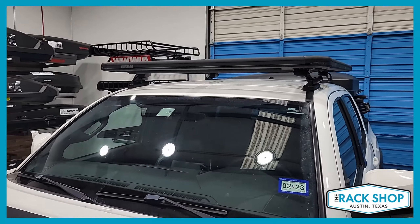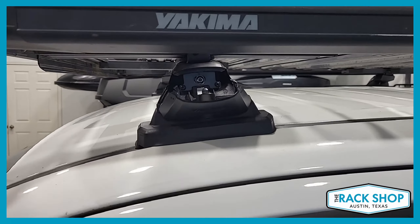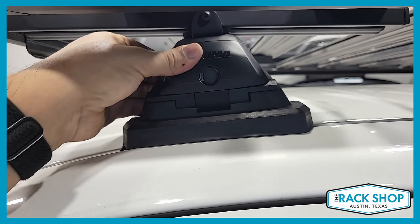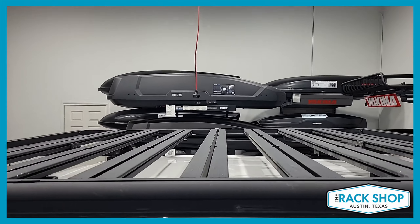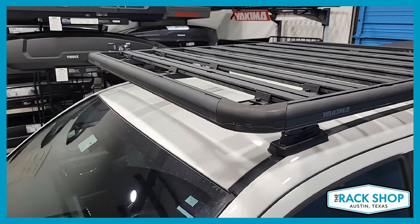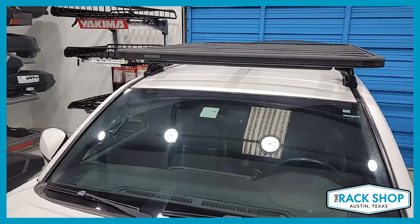This platform gives you a lot of good usable space for all sorts of gear and attachments. With the quick release feature from the Skyline, if you want to remove the rack when it's not in use, or simply need to clean the roof and get all the mud off, you can take off the platform with relative ease. The Lock and Load platform is super versatile with tons of different accessories — really a great system for this vehicle.